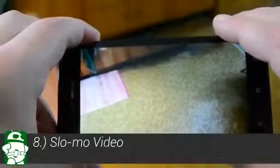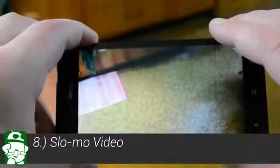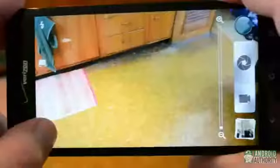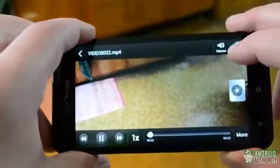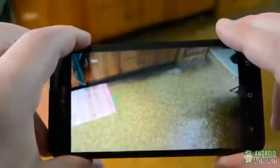While most of the previous tips have been useful, our eighth tip is just plain cool. The camera app on the HTC Droid DNA has an option for slow-mo video capture. Simply enable it in the Scene Options menu in the camera app and shoot away. The only problem is that you take a major hit in video quality when you use slow motion. Still, it's fun to play around with.